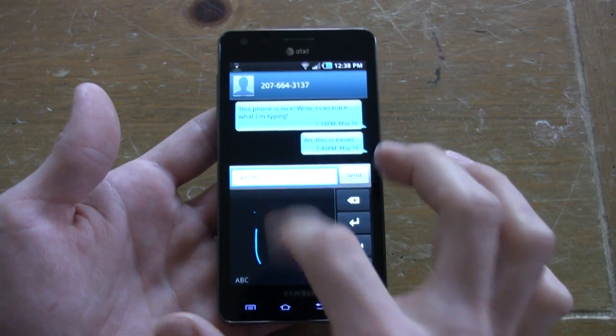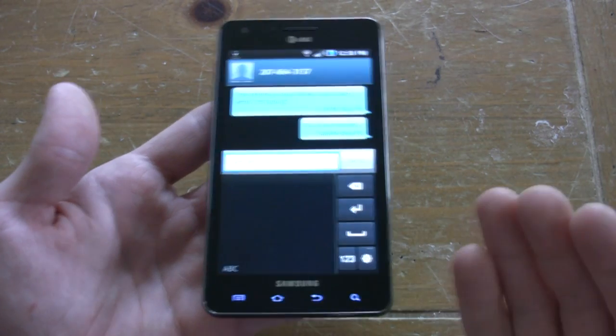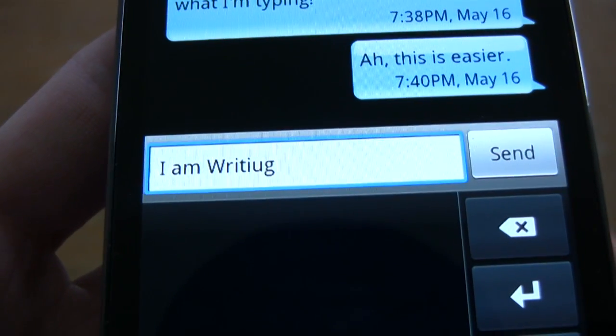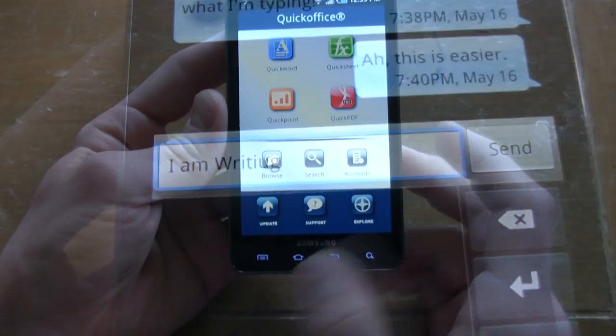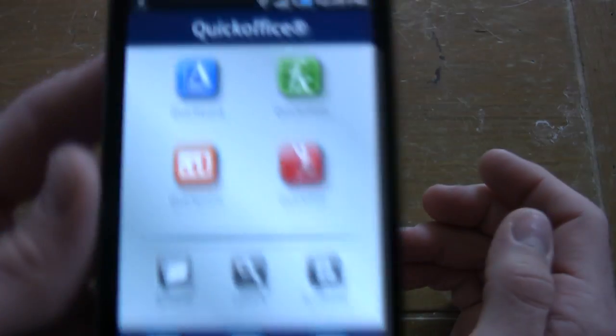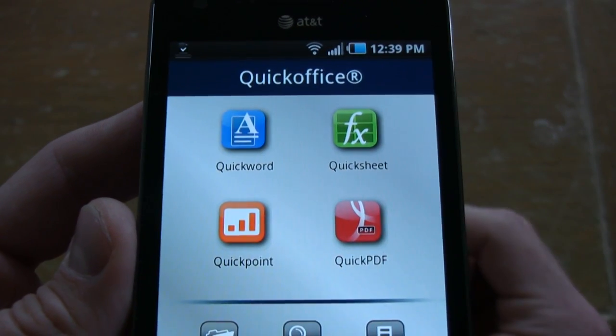In addition to the QWERTY keyboard, we also have a handwriting input tool. It's a little bit slower, but it actually works. We preferred the QWERTY though. QuickOffice is here as well — a big bonus, allowing you to work on Word, Excel, PowerPoint, and PDF documents.